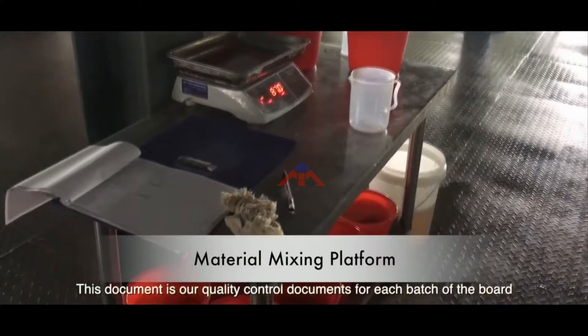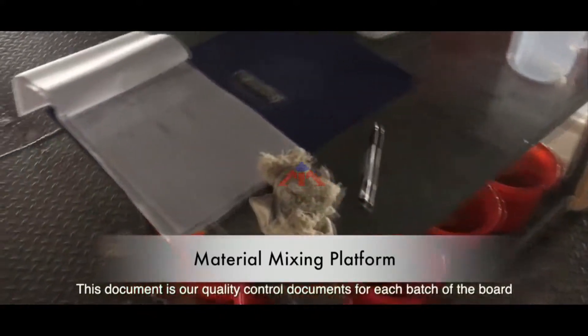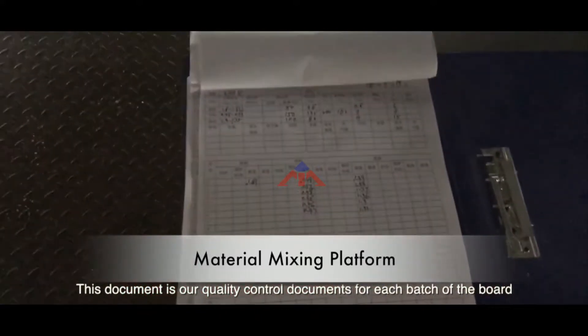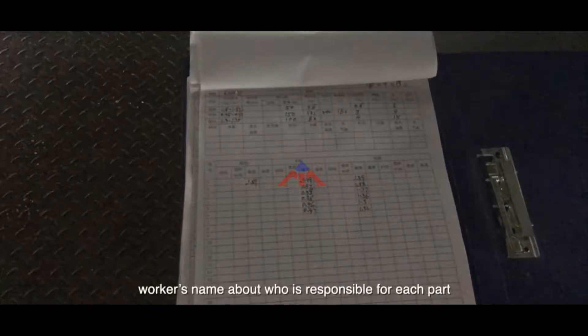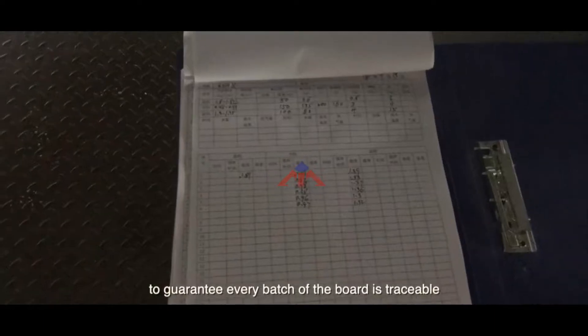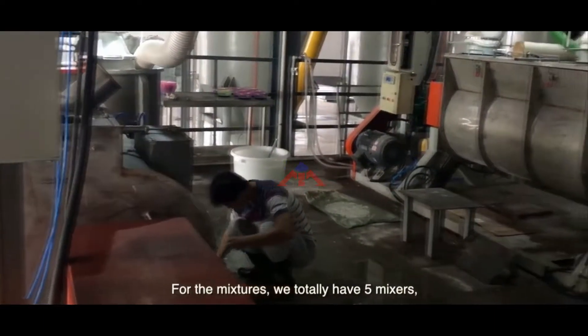This document is our quality control document. For each batch of board, we will record what the density is, what the mixing time is, and the worker's name — who is responsible for each part — to guarantee every batch of board is traceable.